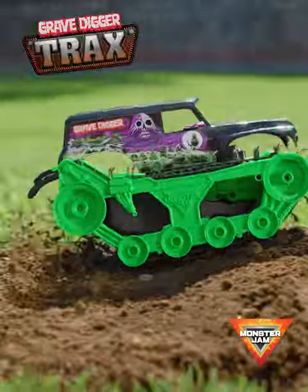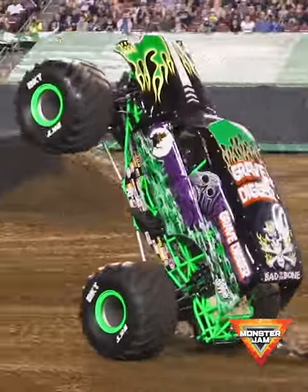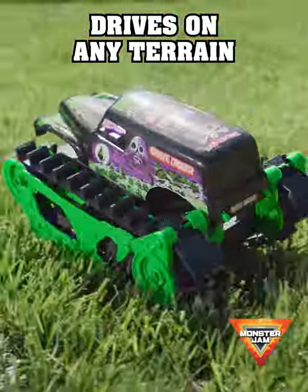Monster Jam Gravedigger Trax RC. Authentic Monster Jam Gravedigger design. Kids can easily do epic Monster Jam stunts with the touch of a button. Tank treads drive on any terrain.